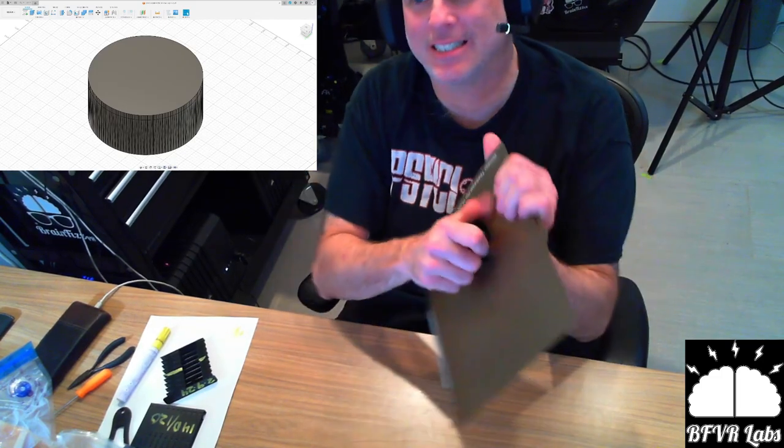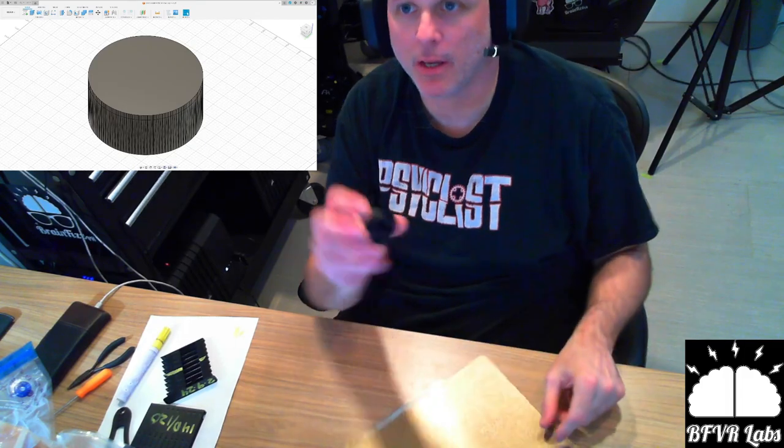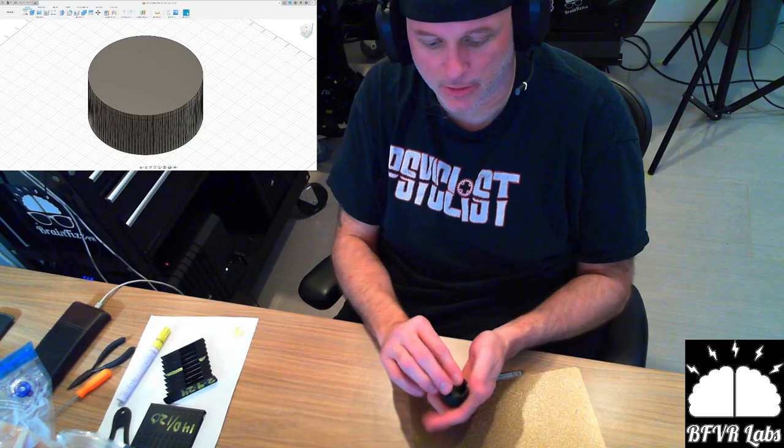So pull it off the plate. There we go — and it's got some trees in it so we're gonna knock the supports out really quick.